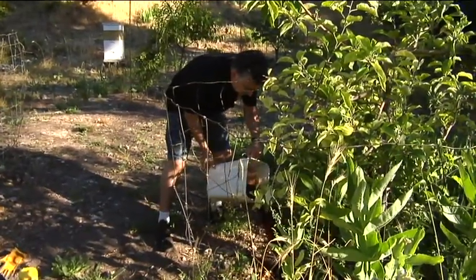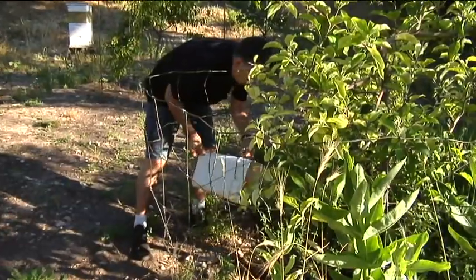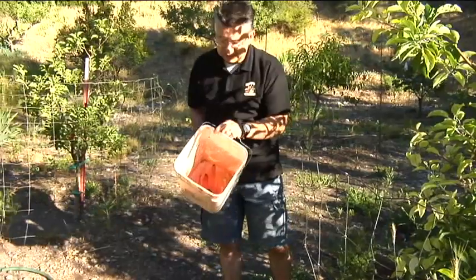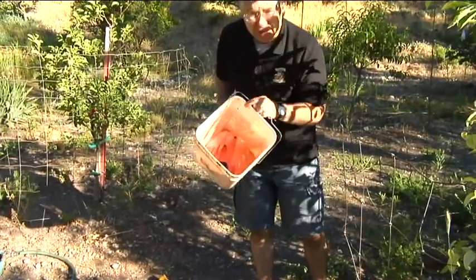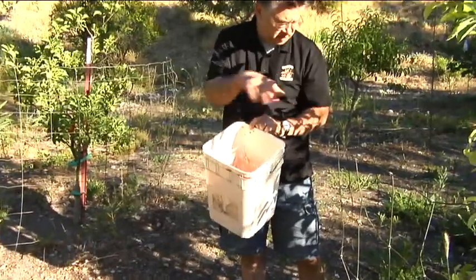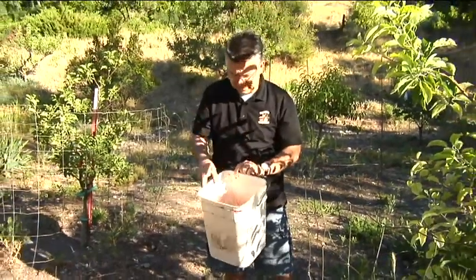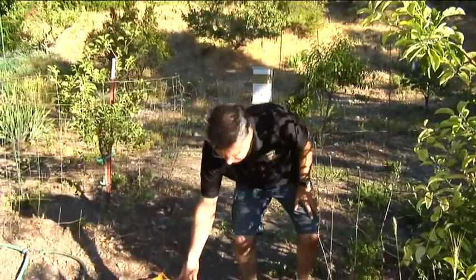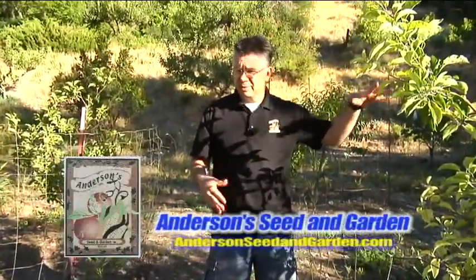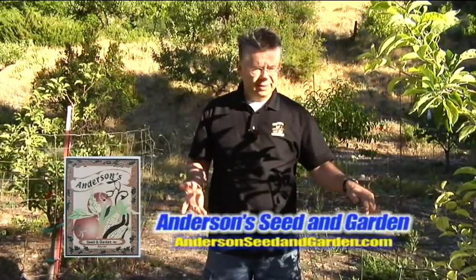All you have to do is water your tree with it. You can see it's red — it looks like blood. I'll water the tree with it, get a little more water to rinse up the last bit and mix it in, then water the tree with the rest of it. In just a couple of weeks — usually two, maybe three weeks for a tree this size — we'll watch those leaves go from pale yellow to a darker green and correct the iron deficiency in just a short amount of time.